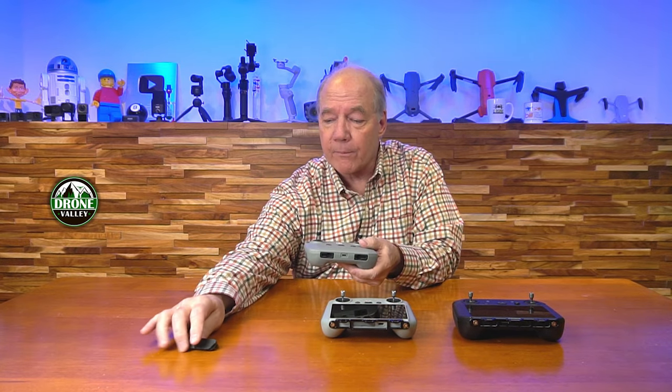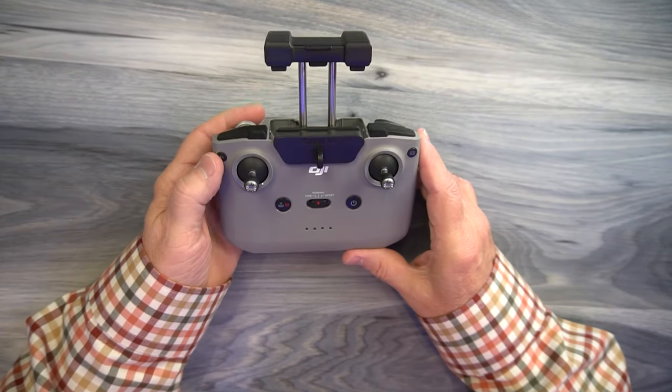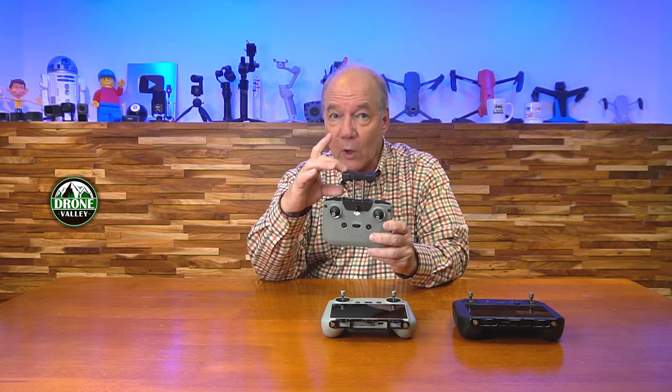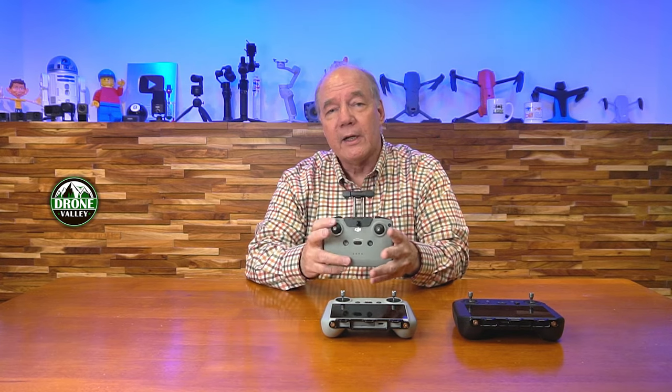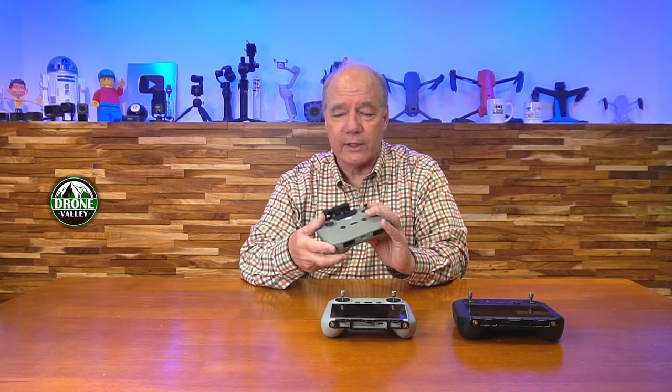Now, the original DJI RC or the RCN1 has nothing on the bottom that we can bolt to, so this clips onto the unit. You pull it up, I typically leave the lanyard on it, and it slides down in the front just like this. You clip it on top of the remote controller, the lanyard's on there, and you can drop it and it's going to stay where you left it. This one is extremely important to have a lanyard on because you've got your phone up here — if you drop this one, you potentially have damage to the controller and damage to your phone. So there's no reason to go out without a lanyard on this one.